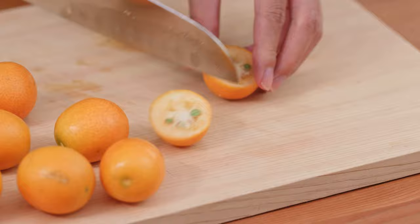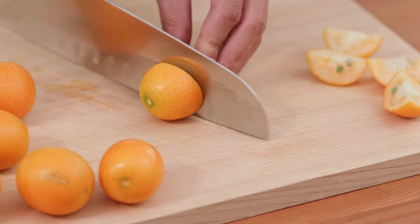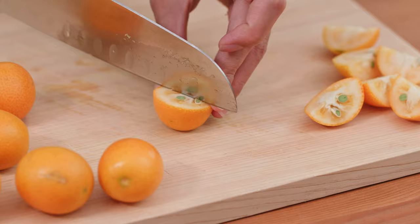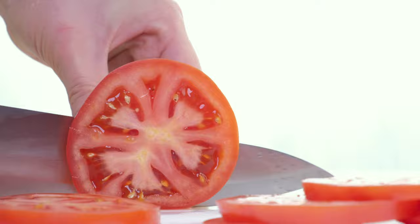Hello to everyone and welcome back to another episode. Today we're going to be looking at the top 5 best Santoku knives that you can buy. We've ranked our top choices based on the price, their features, their reputation, and the quality and durability. Because when it comes to your Santoku knife, you want to know you're getting the best quality knife for your money. So without further ado, let's take a look at our top 5 picks. We're sure there'll be a knife to suit your needs on our list.